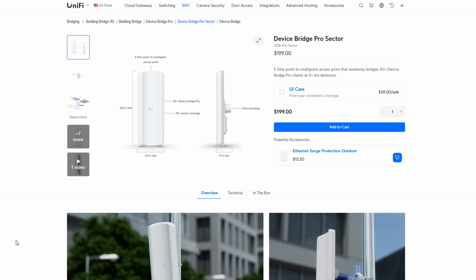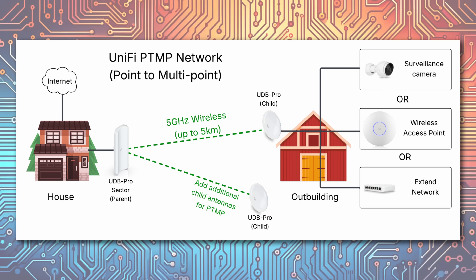Let's talk about point-to-point and point-to-multipoint connections in UniFi. A little while ago, Ubiquiti came out with a couple of new devices — the DeviceBridge Pro and the DeviceBridge Pro Sector. In this video, we're going to take a look at both of those devices and talk about how they can be used to extend your network wirelessly over long distances. This is especially important if you've got a detached garage, an outbuilding, or a remote gatehouse where you want the network to extend for a security camera or just for network connectivity but you don't have an ability to run a wire. We'll cover everything you need to know about these devices, so let's get started.